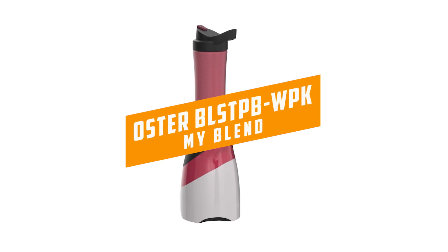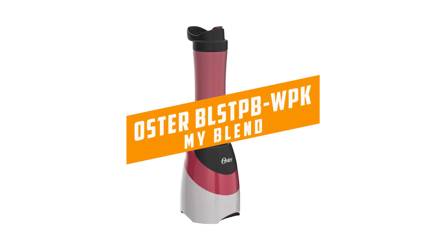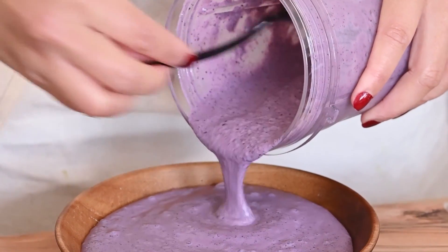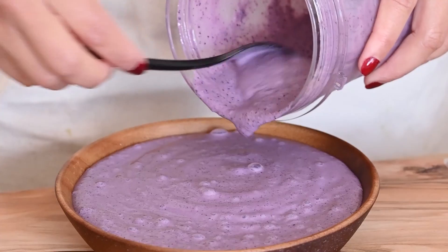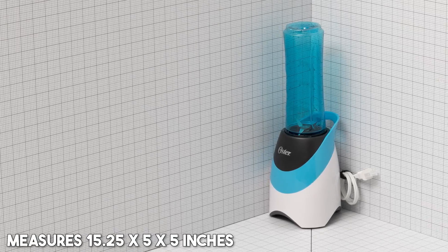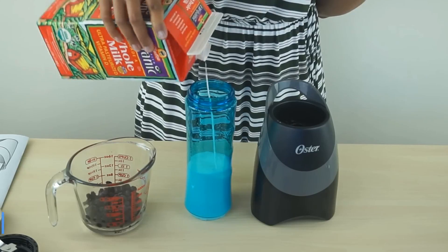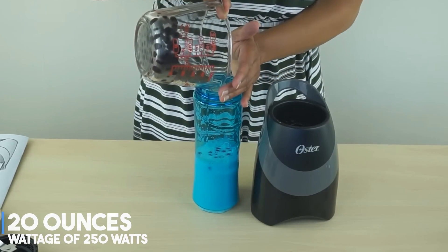Starting our list with the Oster BLSTPB-WPK My Blend. When it comes to making single-serve smoothies and protein shakes, you can't beat the Oster My Blend personal blender. The unit weighs one pound and measures 15.25 by 5 by 5 inches. It holds 20 ounces and has a wattage of 250 watts.